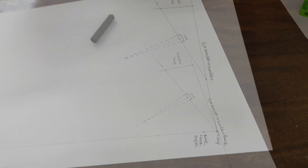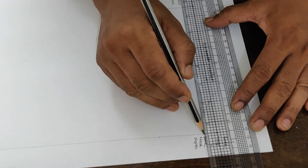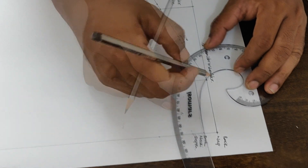Next is the neck construction. The neck placement and neck width position are already marked — just join both points with the help of French curves.